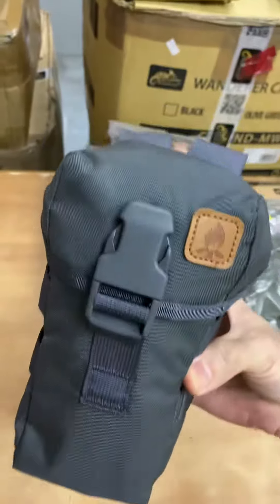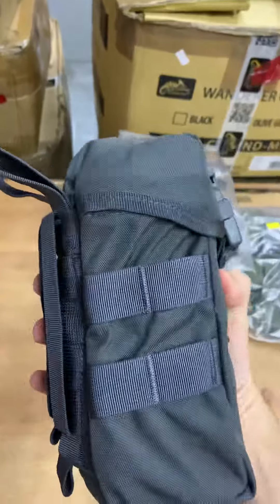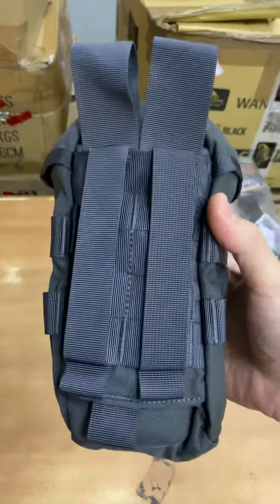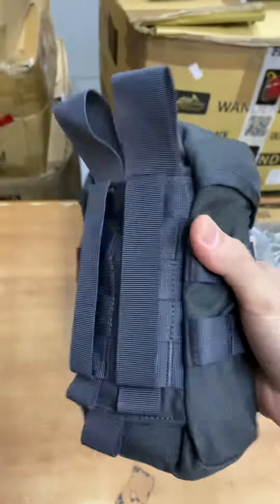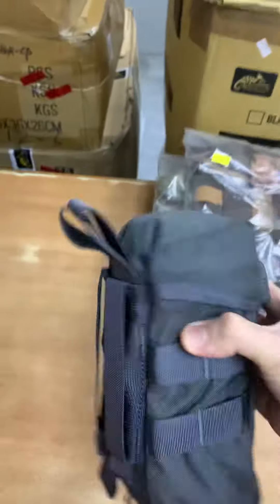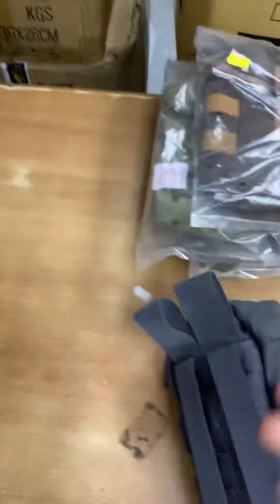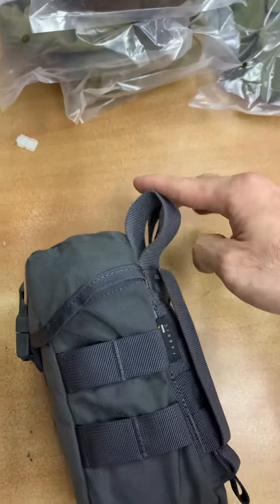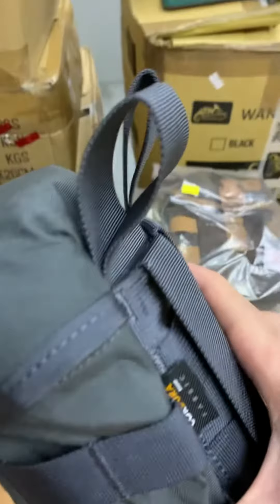This pouch can actually fit a one-liter Nalgene bottle — very snug fit. On the back of the pouch there's MOLLE webbing, so you can easily attach it onto your Dragon Egg backpack, or you can wear it through your belt. It has a very big belt loop.